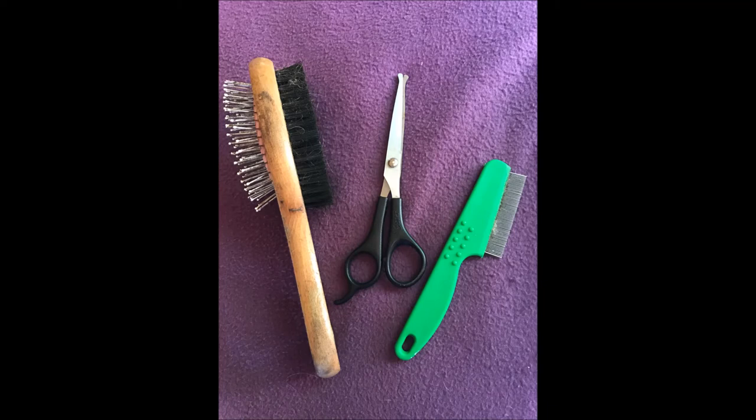All you need is a double-sided brush, a pair of blunt-ended grooming scissors, and a flea comb. Good luck.